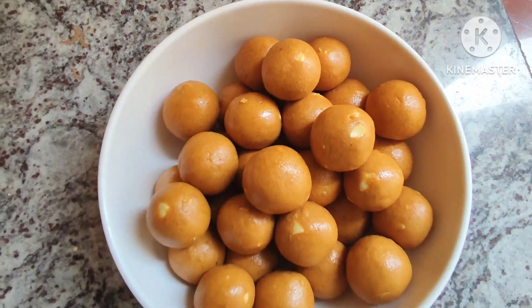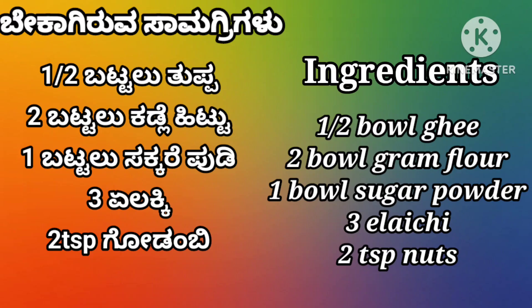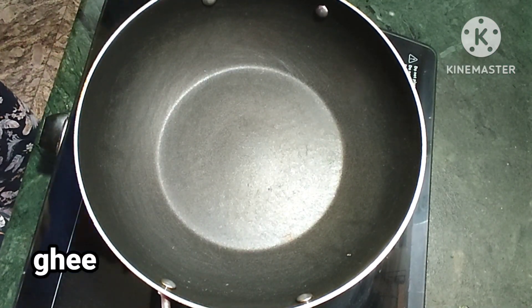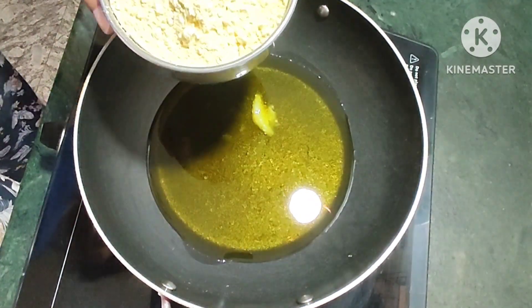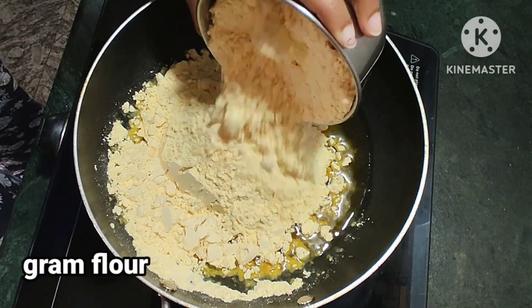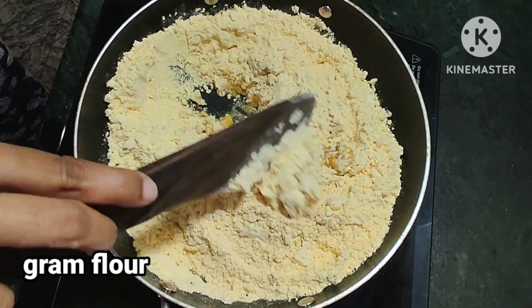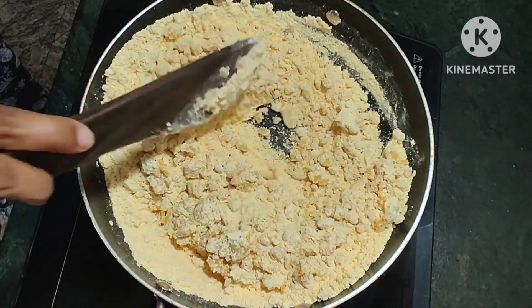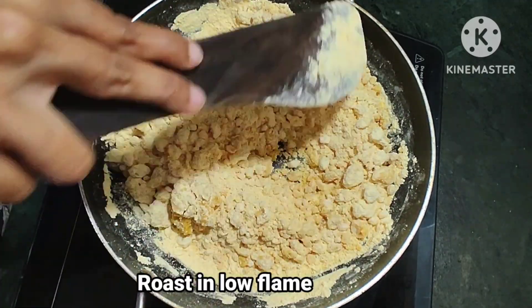Hello and welcome to Shruti Art and Craft. What are you doing? I am doing the roast in the restaurant. I am doing this roast in one hour. Let's go to the restaurant.